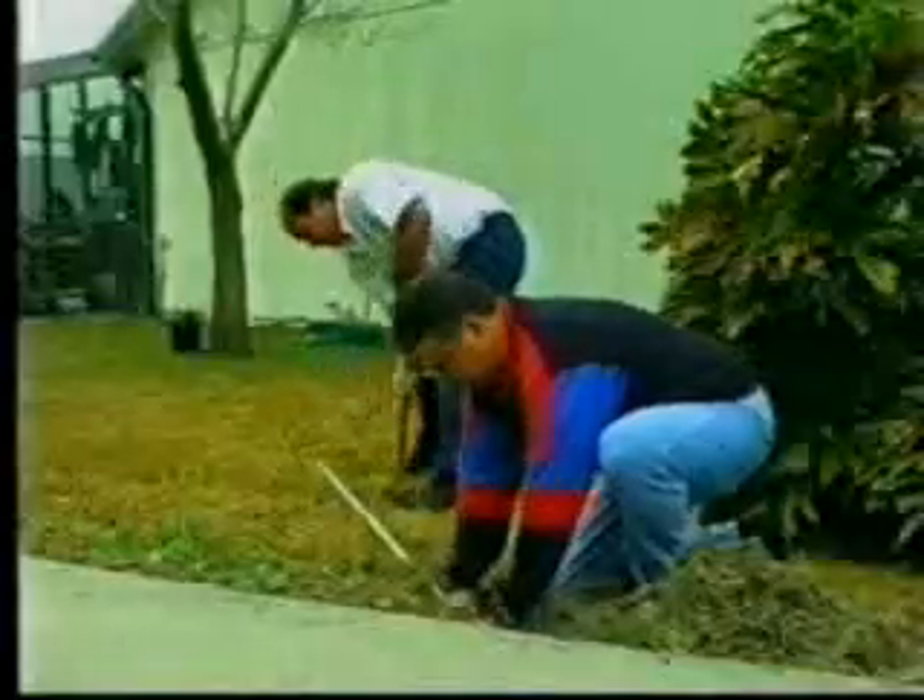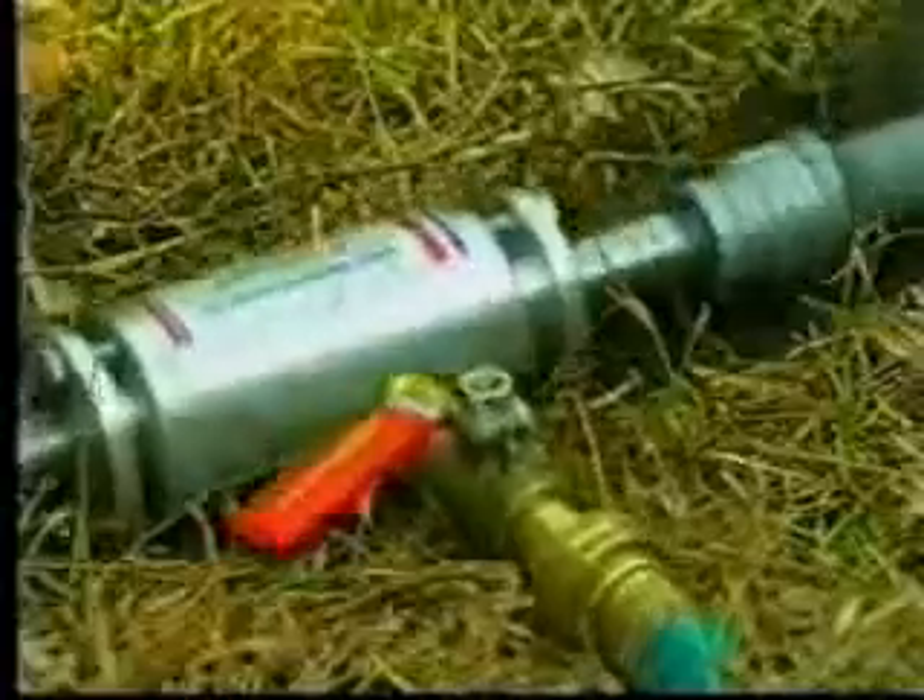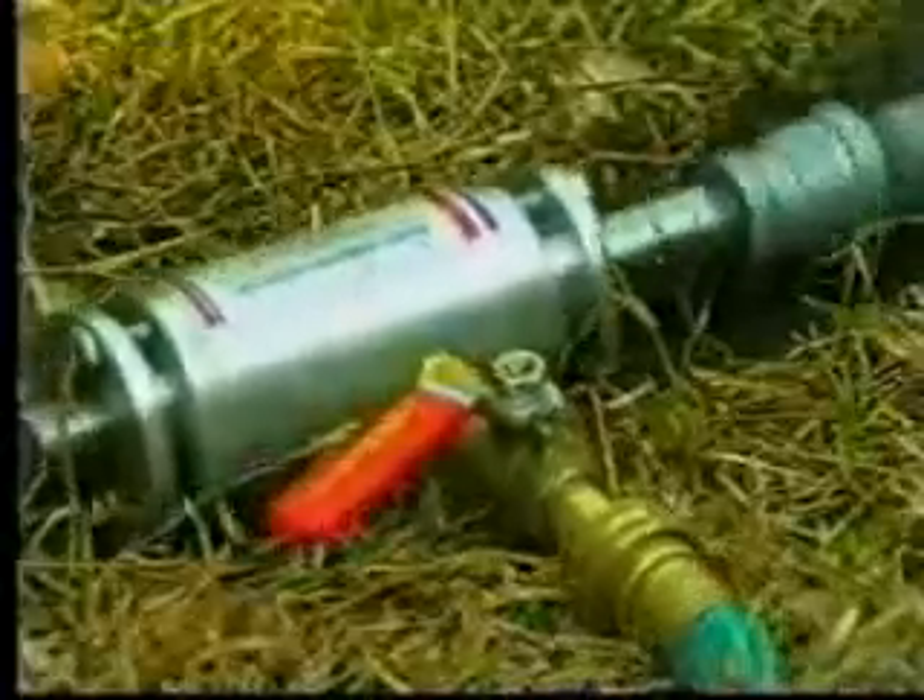Do you waste hours struggling to bang pipe under sidewalks, driveways, and roads with a sledgehammer? Well, those days are gone forever. Welcome to Trenchless Technology with BORED — the Hydromechanical Earth Auger. BORED is a tough 3.5-pound boring device that fits onto any drill and is hooked up to a garden hose.